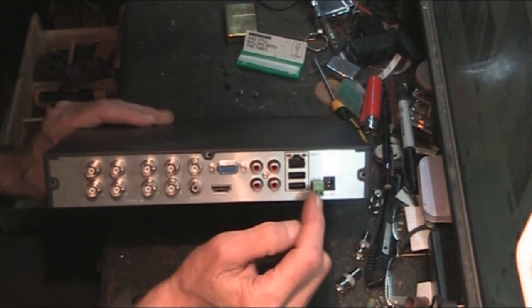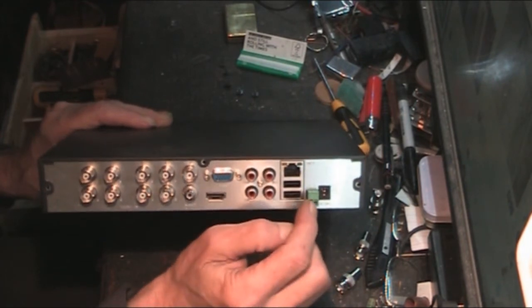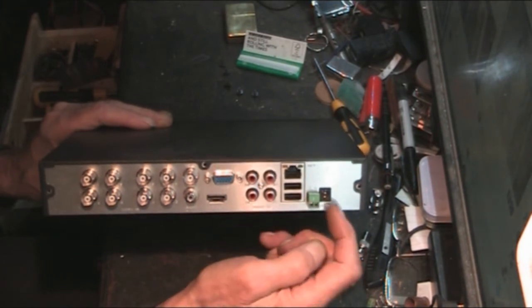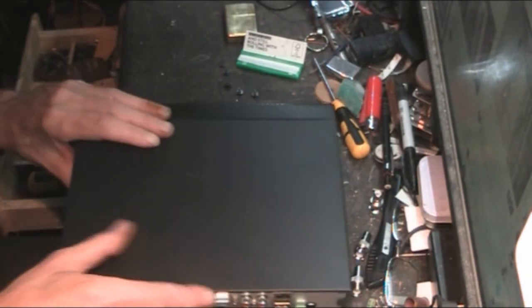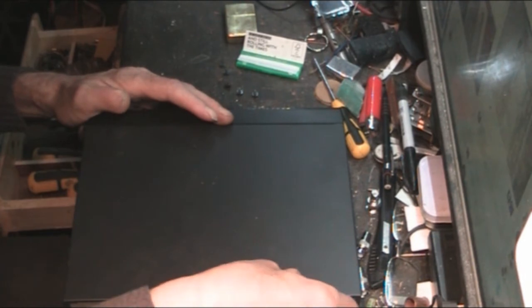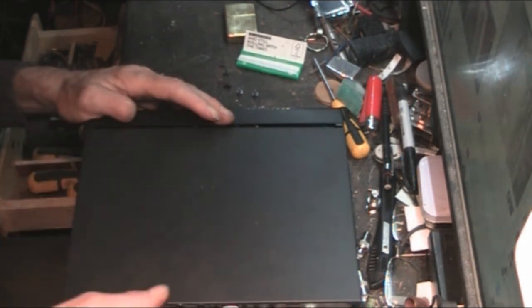There's a PTZ control connector if you've got cameras with PTZ, and then the power connector which runs on 12 volts - same as the cameras. They all come with power supplies. If you get a pack of two cameras, it comes with one power supply for the two and a splitter cable.